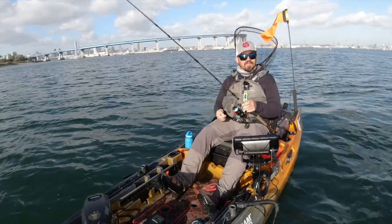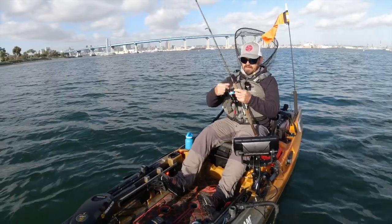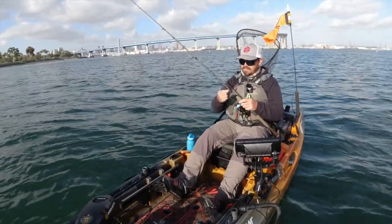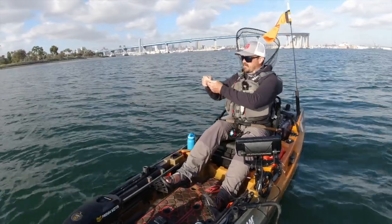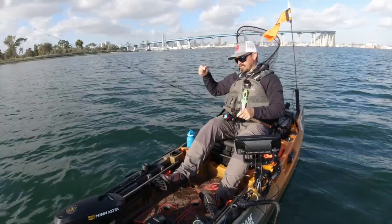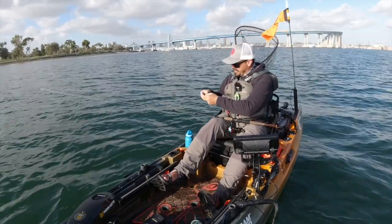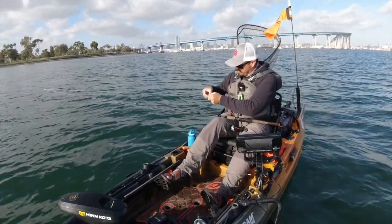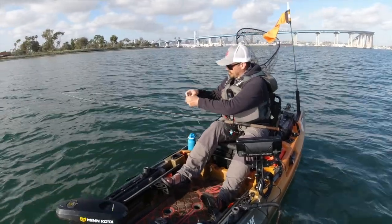Hi guys, today I'm out on Glorietta Bay, which is a back bay in San Diego Bay, and I'm doing a little drop shotting this evening. I've got a few hours of daylight left. I'm going to do some drop shotting for spotted bay bass with my new Runkle Titan II 2000 reel. I've been using this reel for about a month down here, and people have been asking for more product reviews, so I thought I'd do a product review today.